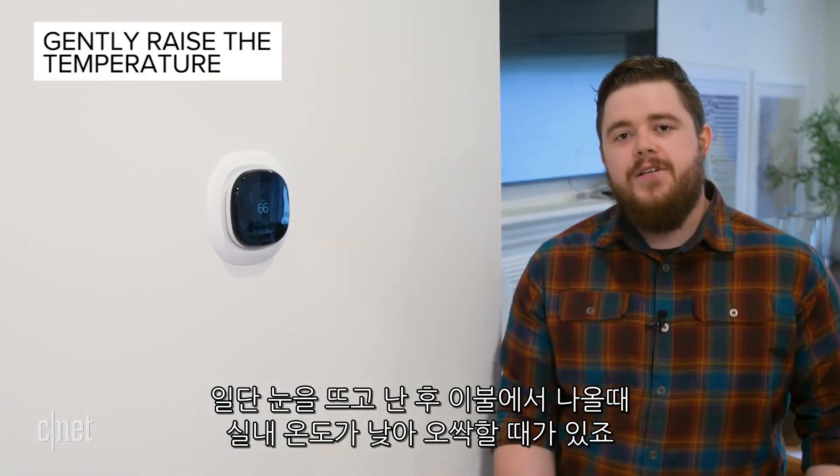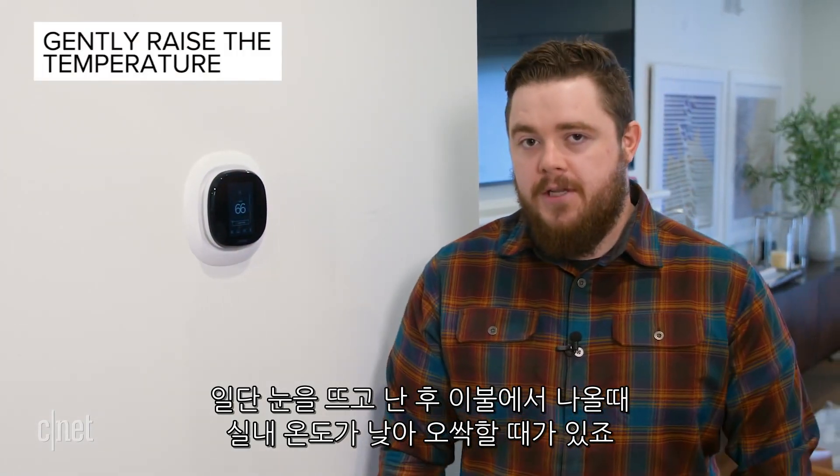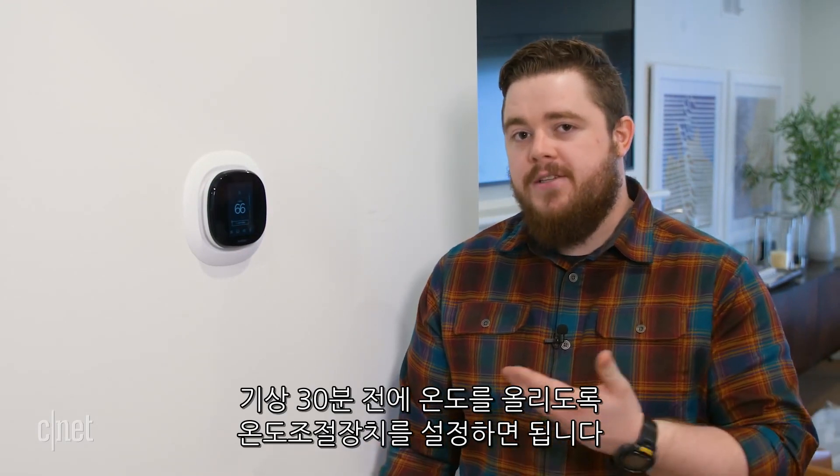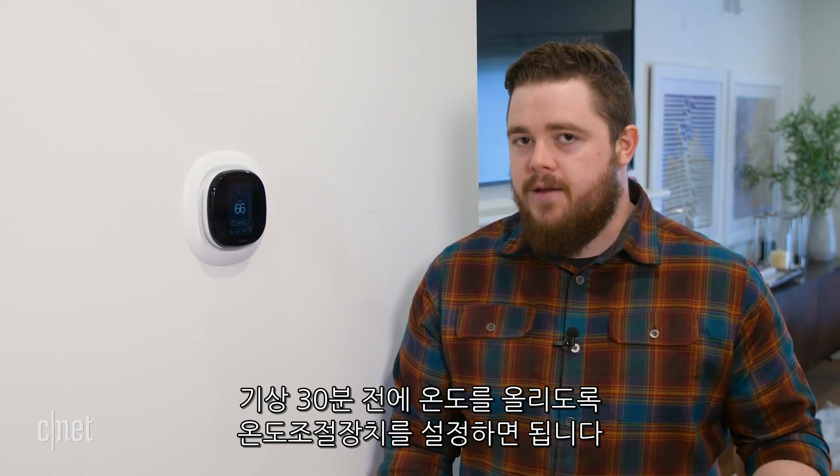No one wants to peel off their sheets early in the morning and wake up to a chilly bedroom, so to avoid this you can set your smart thermostat to raise the temperature about 30 minutes before you plan to get out of bed.